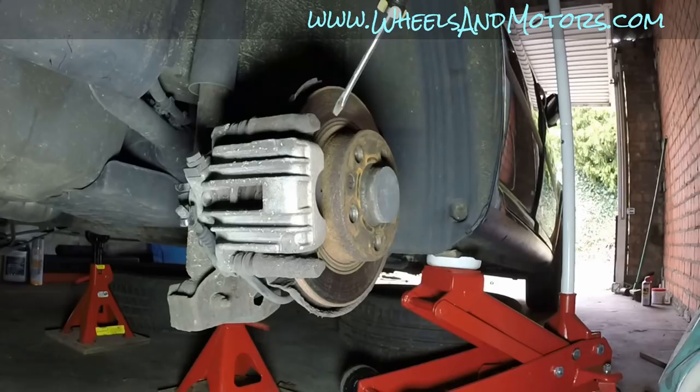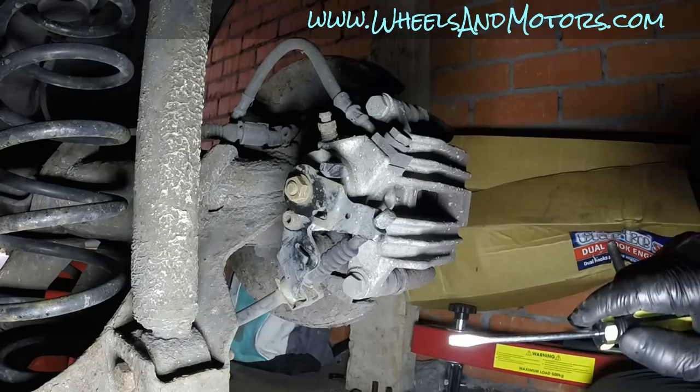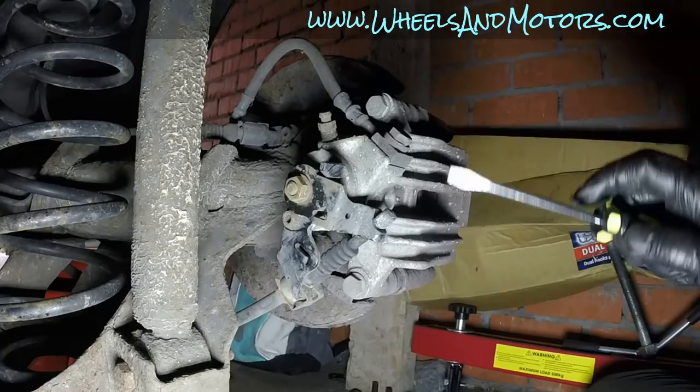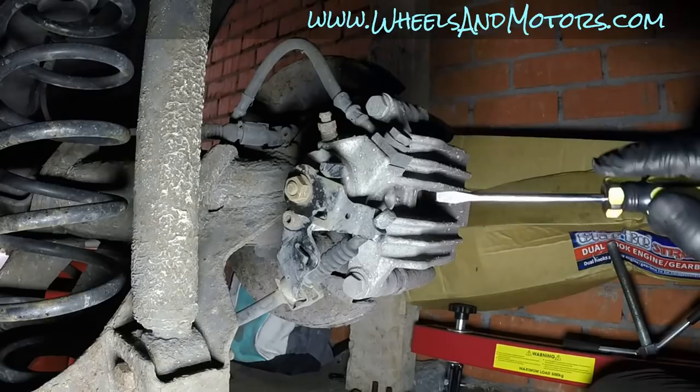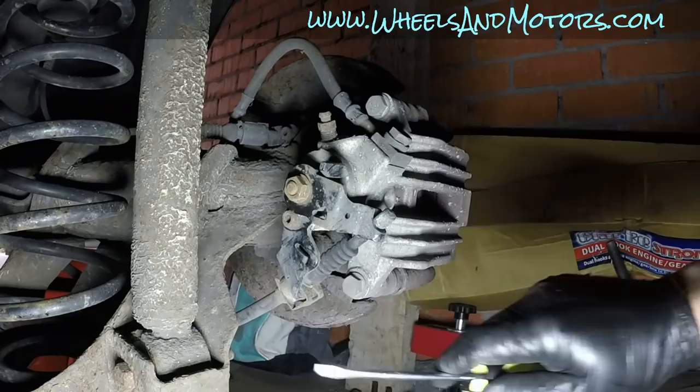Quick introduction: if you've never done it before, this is the caliper that holds your brake pads and squeezes them onto the disc so the car can stop. From the inside view, the caliper is held by two bolts to the bracket, and there is a handbrake cable and a brake fluid pipe. When you press the brakes, it creates pressure in the piston which squeezes the brake pads onto the disc.